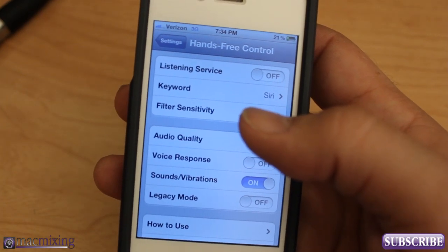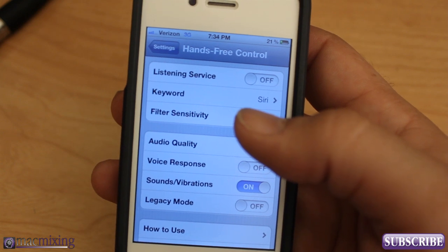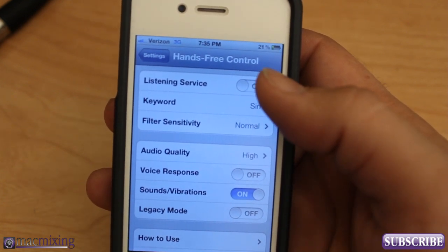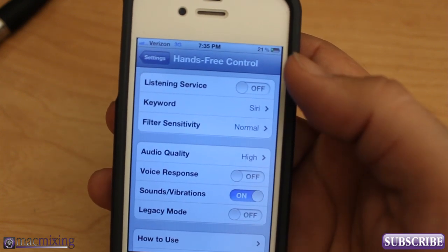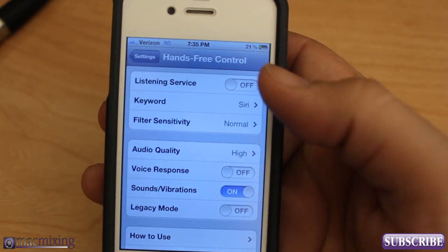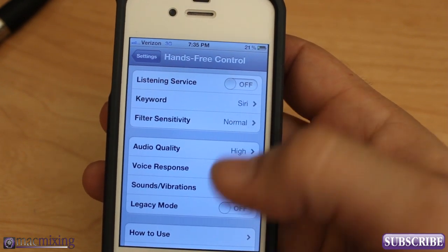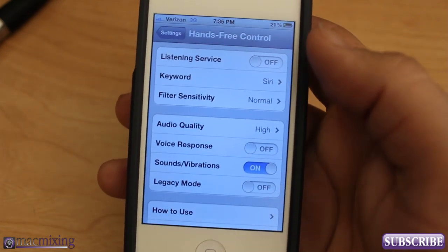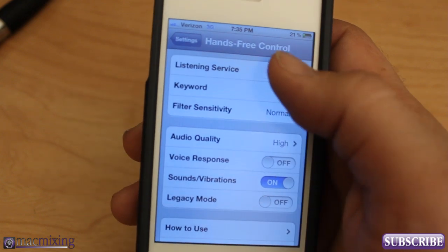Hey, what's up you guys, this is Dom from MacMixing.com. Today I want to show you Hands-Free Control — a hands-free control listening service for Siri. It'll allow you to activate Siri without using the home button, and I'm going to show you guys how it works and actually turn on the service.